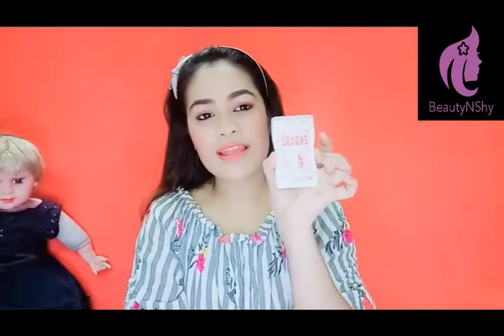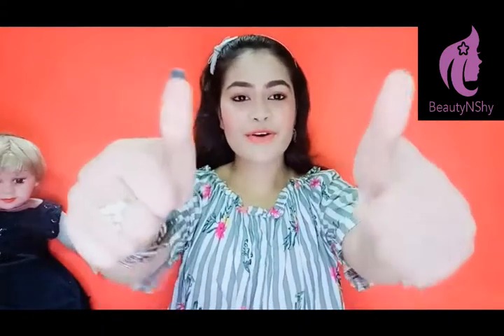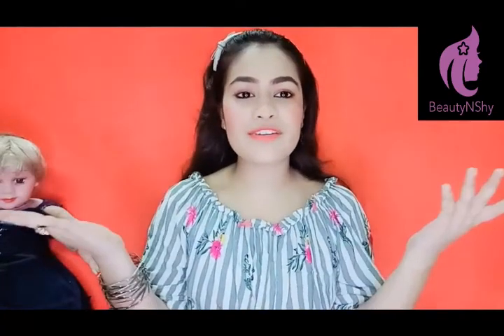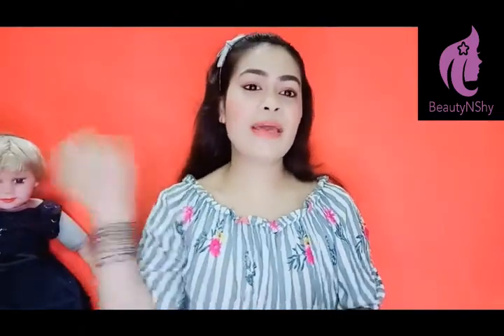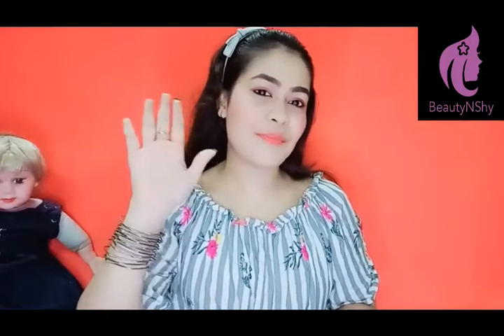This is a pocket-friendly perfume — I have picked a small one and it's very good. My video ends here. I hope you liked this video. If you liked it, don't forget to like and subscribe to my channel. There will be lots of monsoon-related videos on my channel. Till then, bye bye, I love you all, thank you for watching!